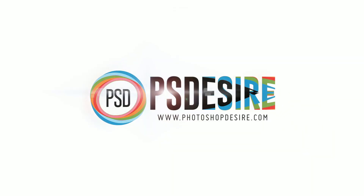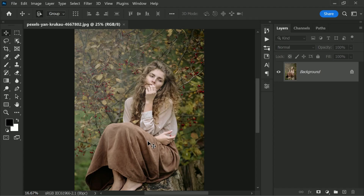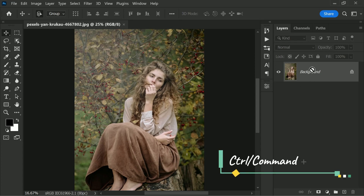Let's jump into Photoshop and try this technique. You can follow along with your own image, or download the tutorial image — the link is in the description. Here is the sample photograph. With the background layer selected, press Ctrl or Command + J to make a copy.